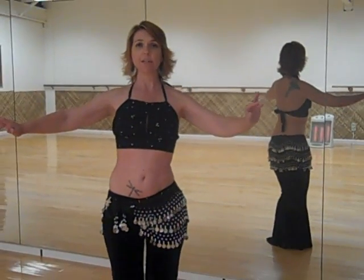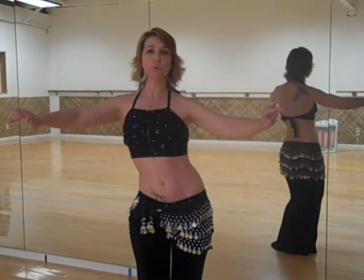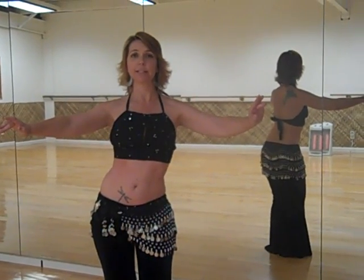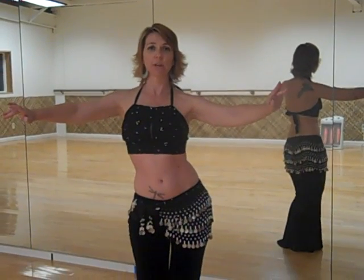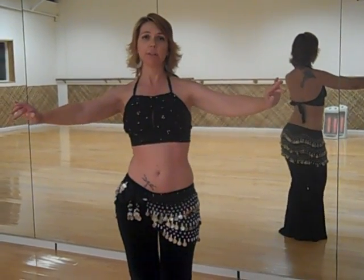Down, out, pull your hips in — we're really working our obliques and our quads. And we're going: one, two, three, four, five, six, seven, eight — one, two, three, four, five, six, seven, eight.